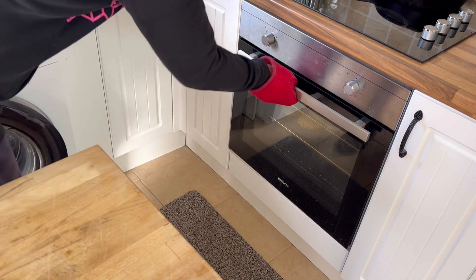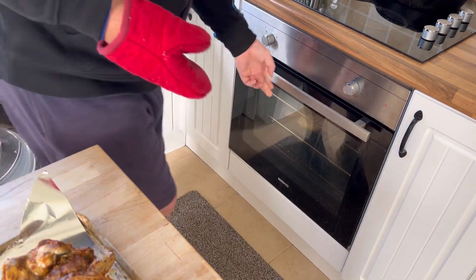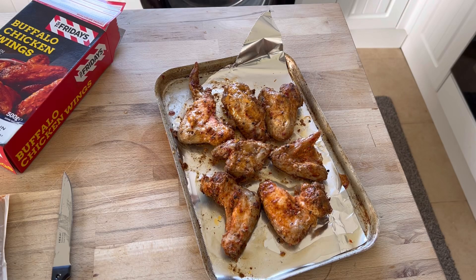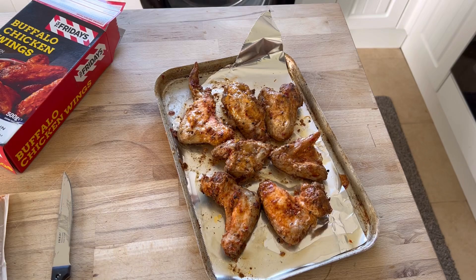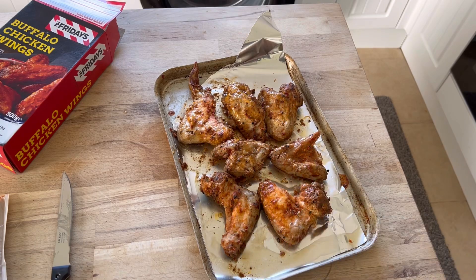Okay, let's have a look at what we've got. We've got to break this up a little bit. I've just broken them up with two tongs — didn't want to touch it with my hands. Looks pretty good — we've got seven chicken wings. Everything seems to be going great. Back in the oven for the next 20 minutes. Alexa, start timer at 20 minutes.